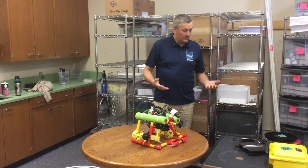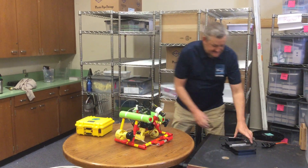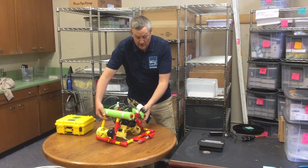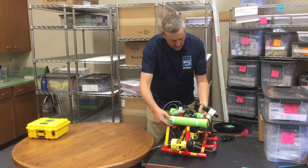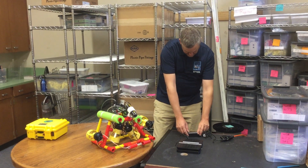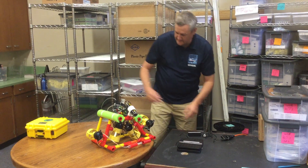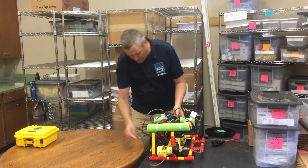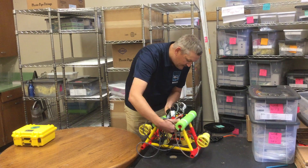The next step is weight measurements. The judge on the table will have a digital scale like this, and once again it's up to the team to set your vehicle on the scale. Let me turn the scale on first and get it to metric. It's up to the team to set their vehicle on the table and make sure nothing is sitting on the ground so we're actually getting the full weight of the vehicle.